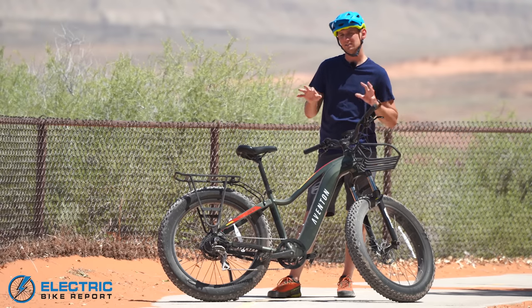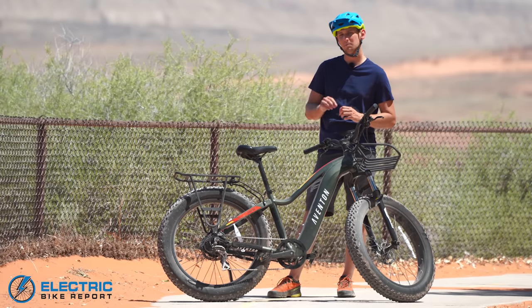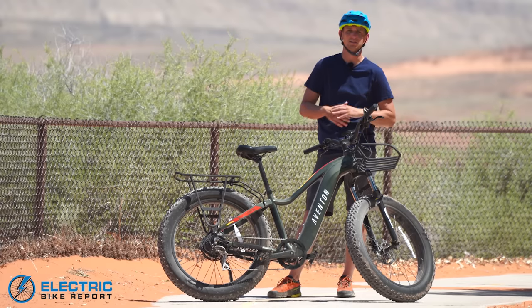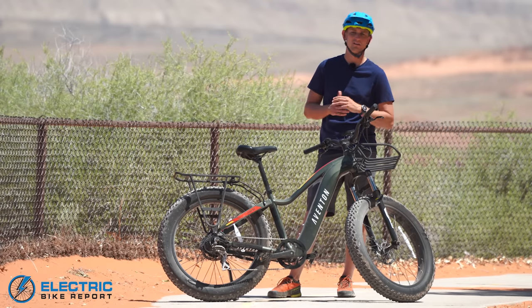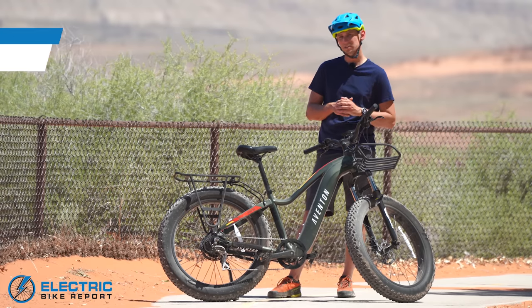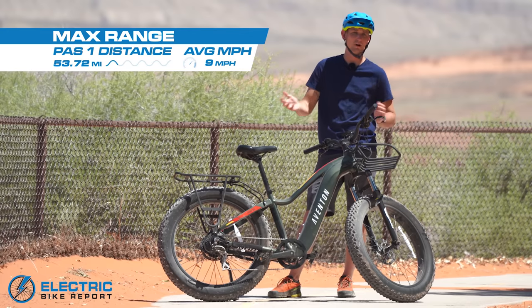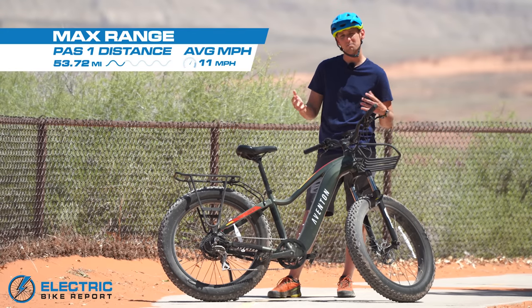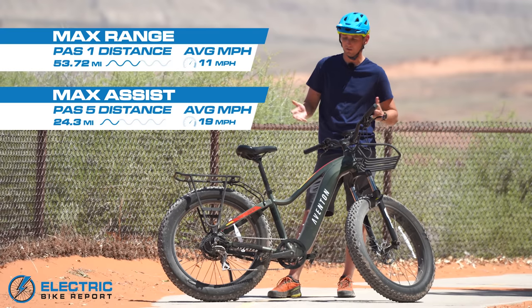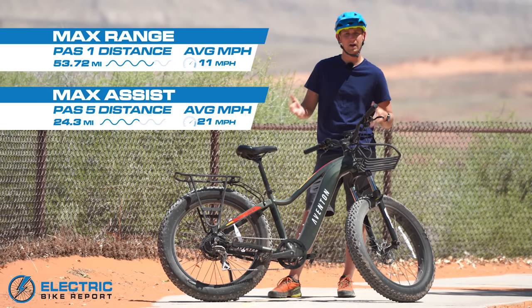For our range test, we put the bike through two different tests. The first, we take it out at its maximum assist level — PAS 5 — and ride it until the battery dies. In the second test, we take it out on PAS 1, the lowest assist setting, and do the same thing. For the Aventure, it actually did exactly what Aventon said it would do. On PAS 1, we rode it for 53.7 miles, and Aventon told us it would go 53 miles on a single charge. On PAS 5, the maximum assist setting, it went for 24.7 miles, and Aventon told us it would go for 25.